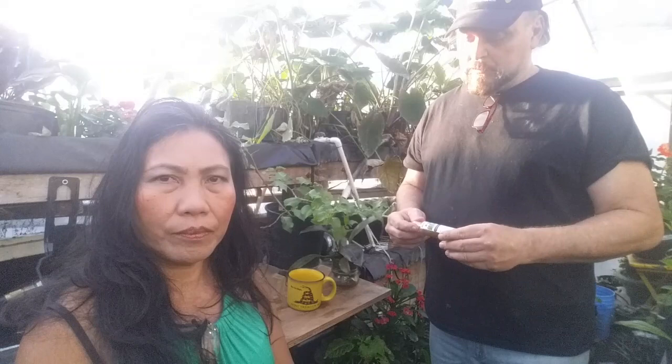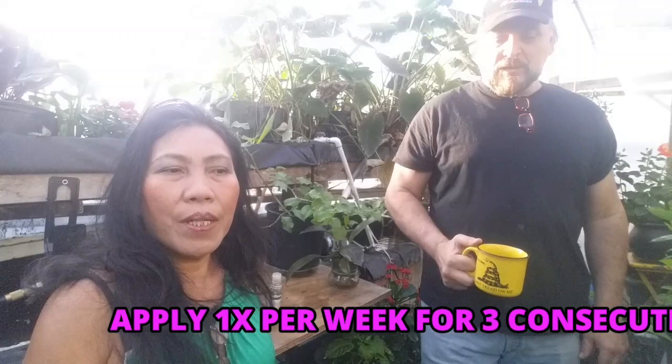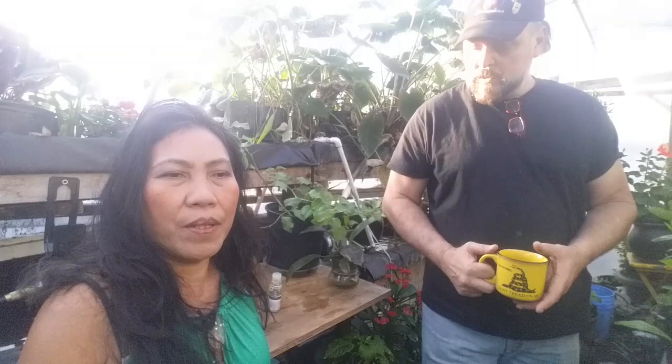Always do a patch test — spray just one leaf first. Some plants are very sensitive to neem and to alcohol; the leaf might shrivel up and become all crunchy and brittle the next day. You'll be glad you didn't spray the whole plant. Azatec Plus is available now; it just needs to be listed on the website. We use it successfully in our greenhouse, and we're confident you'll really like this stuff.